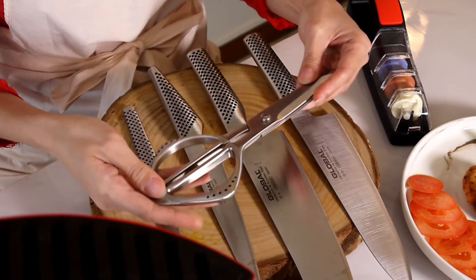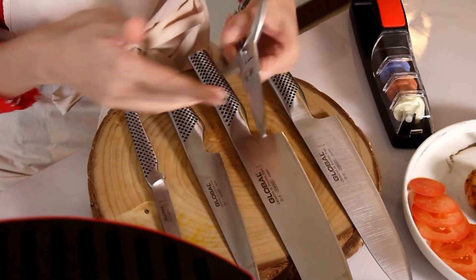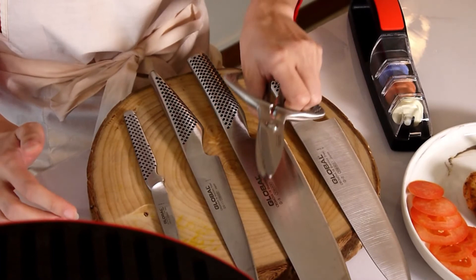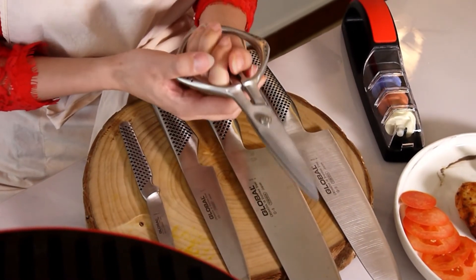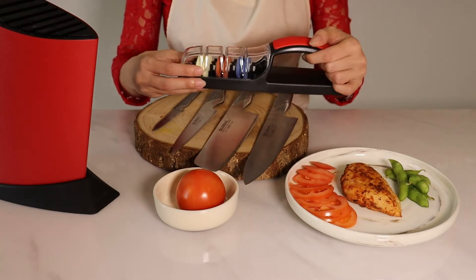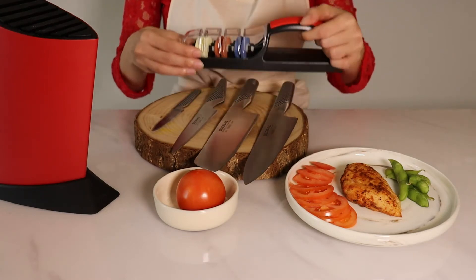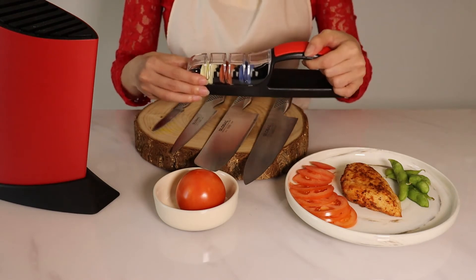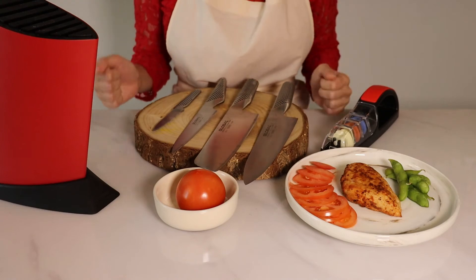The last item is the Global Shears. As you can see, they are made from one entire piece of stainless steel, making them extremely durable and ergonomic to hold. And the final item is the Minosharp Sharpener, which will help you keep your knife sharp even if you don't know how to use a wet stone.